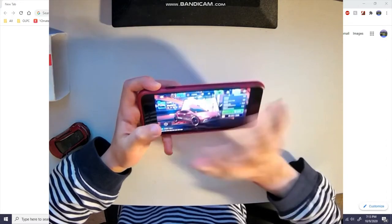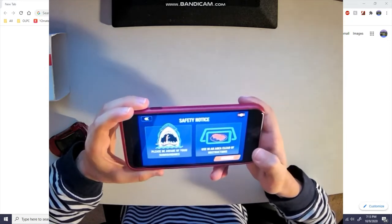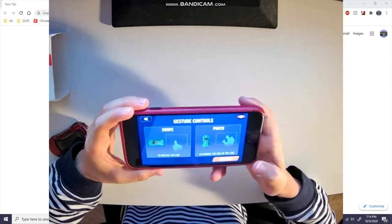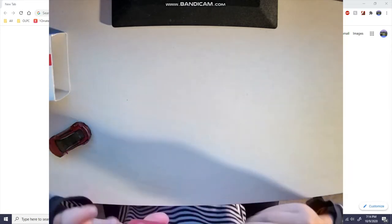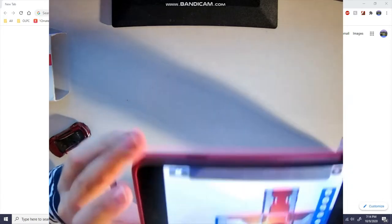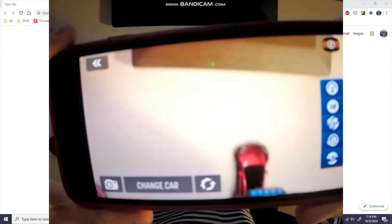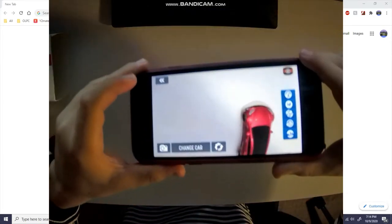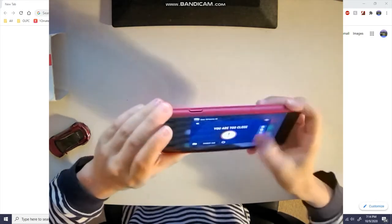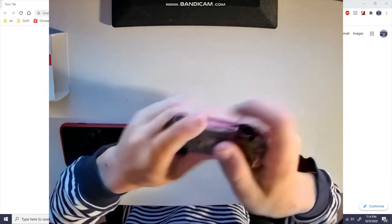Basically you select it and you can put it in AR through the app. It scans for a surface, finds the surface, and then you drop the car. I'm too close apparently, but if you can see that it has placed the little car there in AR and you can take pictures and stuff. But besides that, it's normal Hot Wheels.